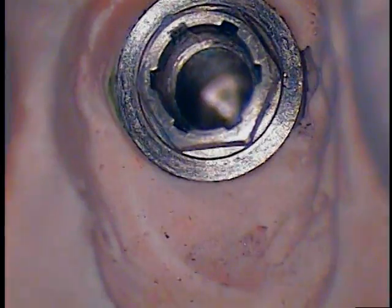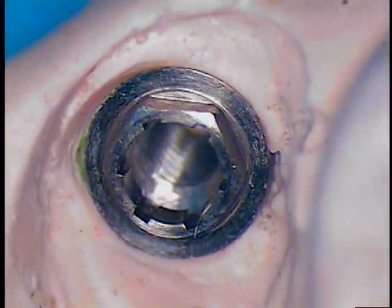Now we want to return this to the best possible condition so that the restorative dentist can go back in and place a new abutment, a new screw, and a new crown if necessary. That's it, but it's a little more involved.